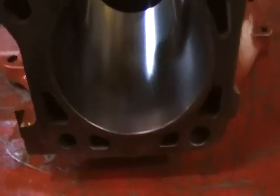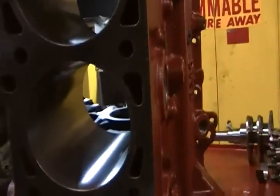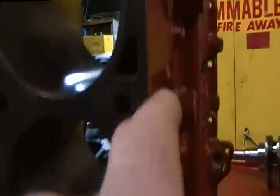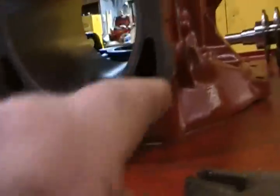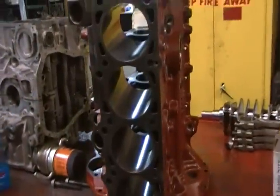Whoa, still has the cross-hatching. Yeah, ready to accept those rings. Oh, they're even marked — there's a C there, there's a D there, there's a D there, and a D there. Three D's and a C, so we're gonna deck all that off.